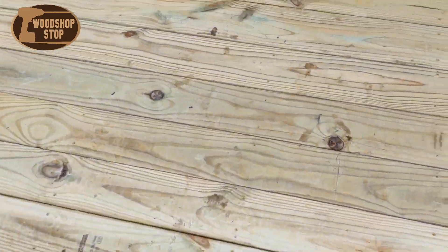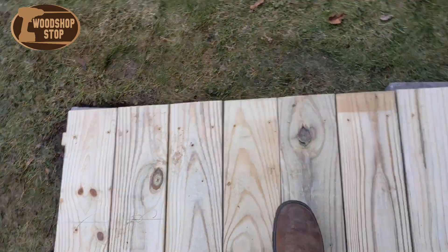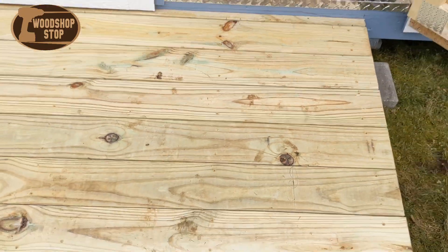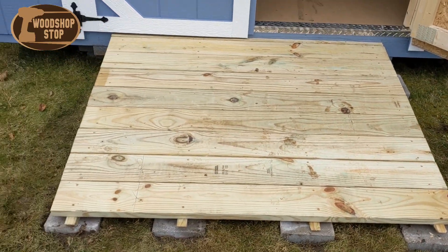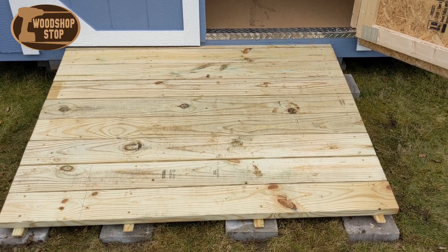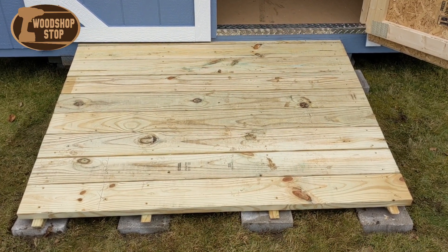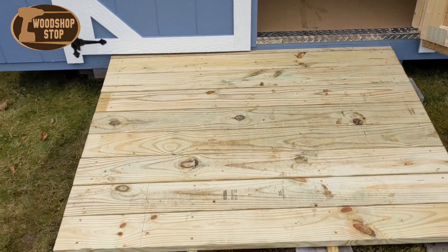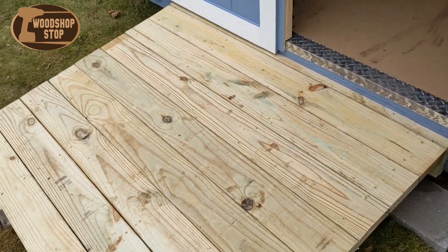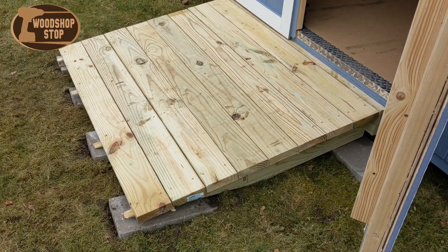Looks pretty decent. Got some patio blocks down — it's dirty, you can see that. It's all out of one by six and it was a little bit of trouble trying to find some nice plumb boards, but I did okay — found some that would work good enough. And that's it, that's all I have for today. We'll talk to you later.